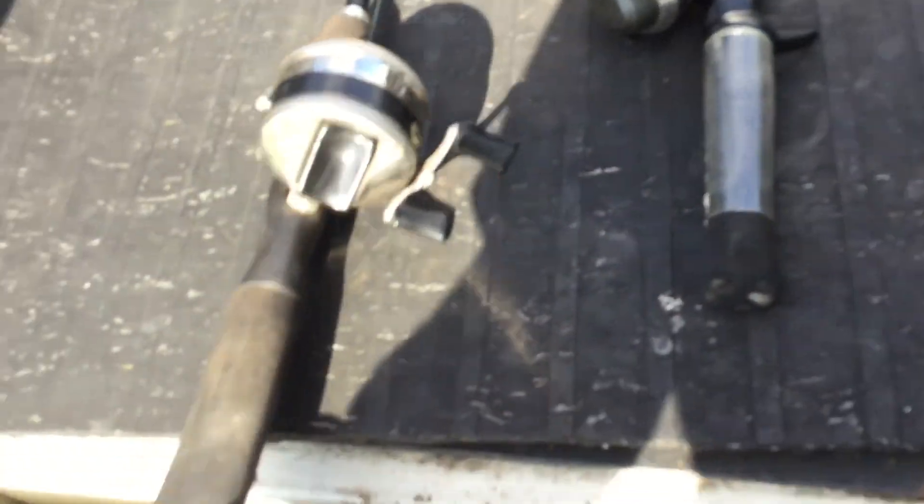I'm gonna show you guys the two baits I'm using for the day — these baits work amazing. First one is a Strike King, and then I've got this little crankbait which is really fun to fish with. I'm also gonna load up some other fishing rods because I'm not going alone. Going fishing is gonna be a lot of fun — let's go!